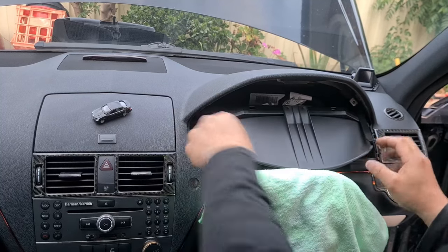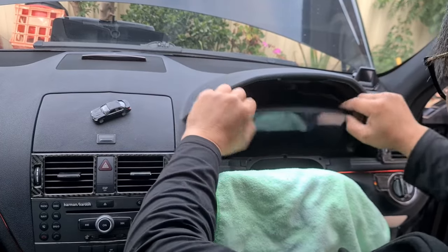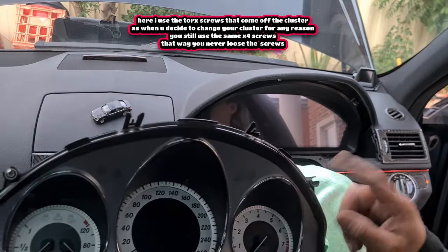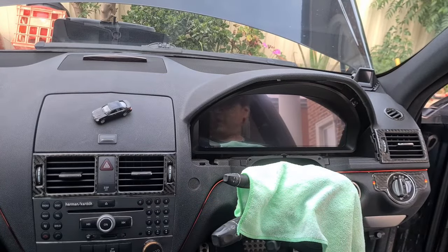Install the surround by following the exact same process in reverse. Put it in and fold it up, then install the four screws to hold it in place. Take the screws off your current cluster, undo them, and use them for the new one. There are two more screws on the bottom and then you are done with the cluster installation.